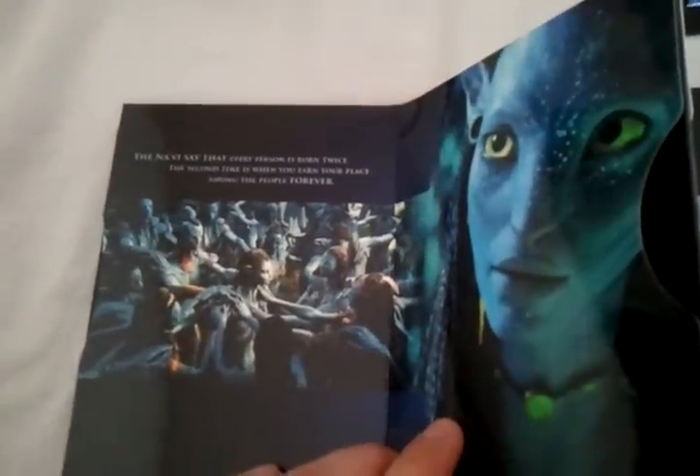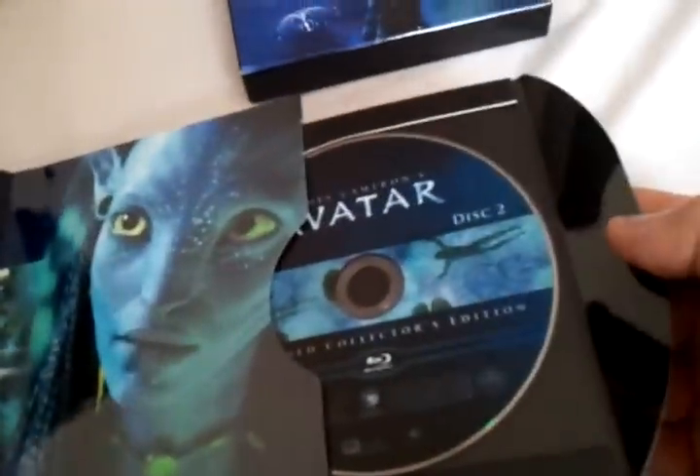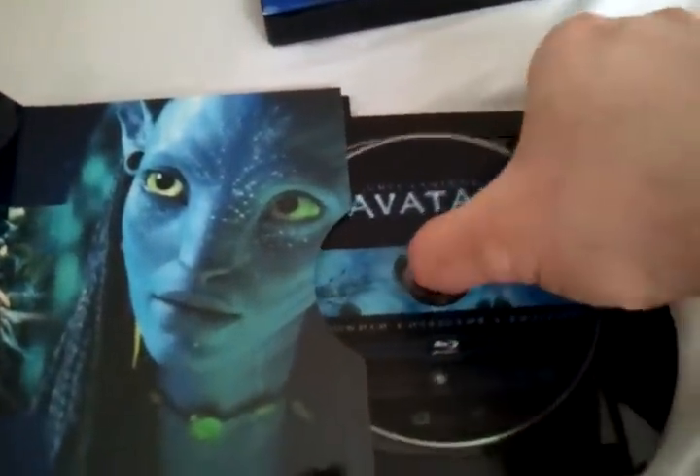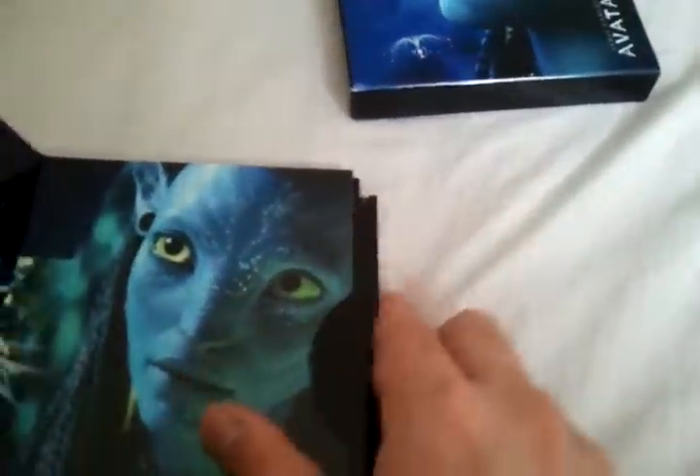So that was disc one. Here's some more nice artwork. You can get this for about $20 now because it's been out for a while. More nice artwork — here's disc two and disc three. I like how they have artwork on the discs too, which is good instead of just having a plain title on there.